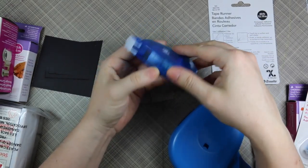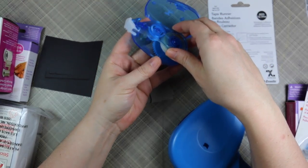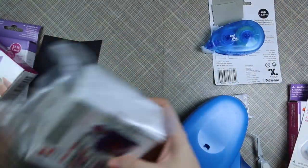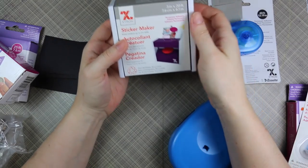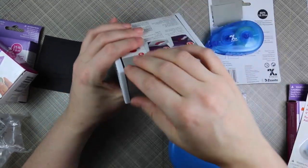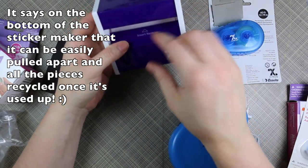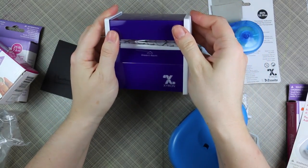Very cool, and it's super easy to change the little cartridge, which is also recyclable - you would just pop this out and pop the new one in. Super simple. And then what is this little guy? This is the sticker maker - it makes stickers up to three inches wide. Oh it's so fancy! So you can add little pieces up to three inches wide to make your stickers - that's really neat.